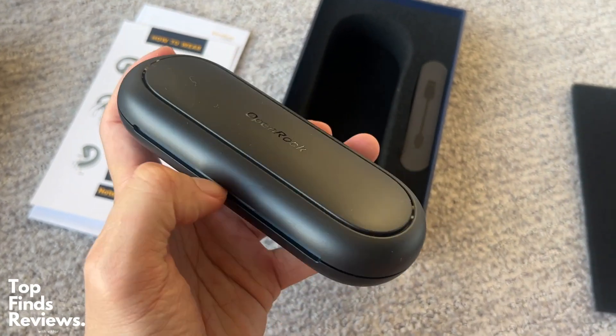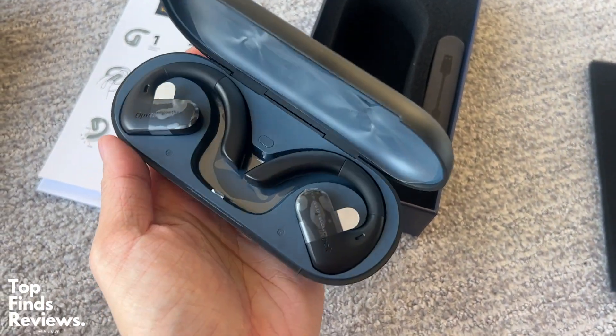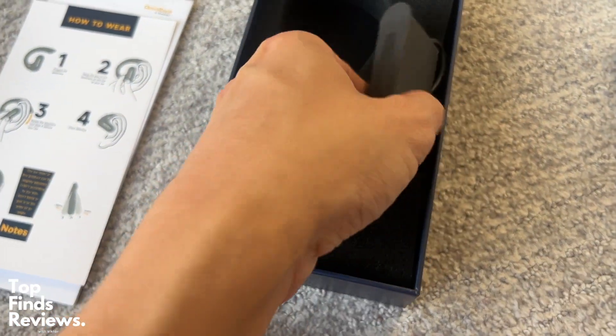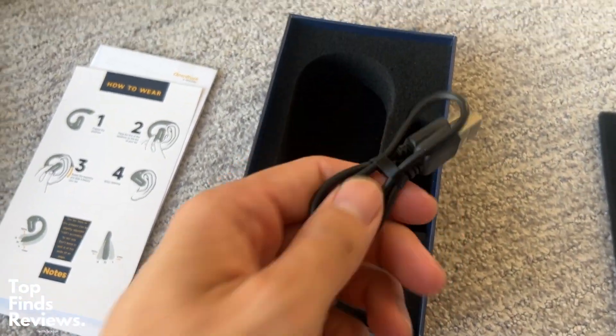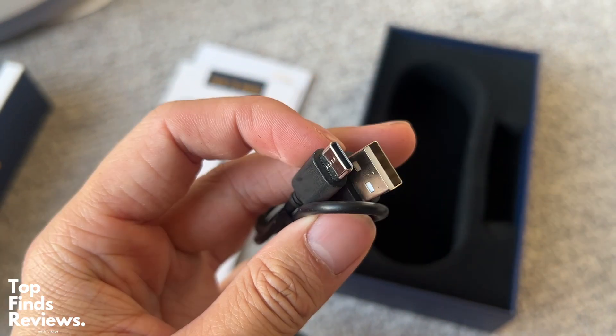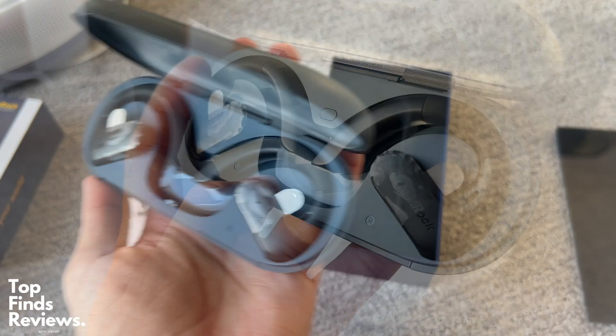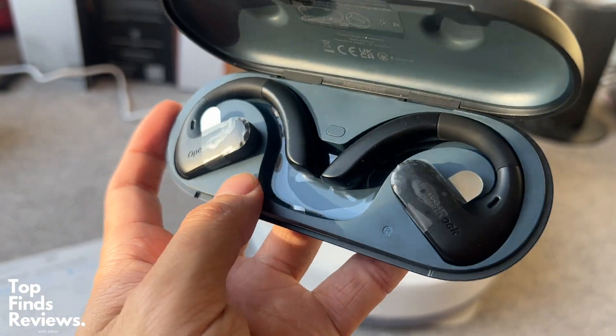The sound quality is amazing. The quality of the materials is also amazing. As you can see, it just comes very beautifully packaged. I love the casing and I love the feeling of the actual earbuds. These are fantastic in terms of sound quality. I definitely recommend this as a gift for the holidays.